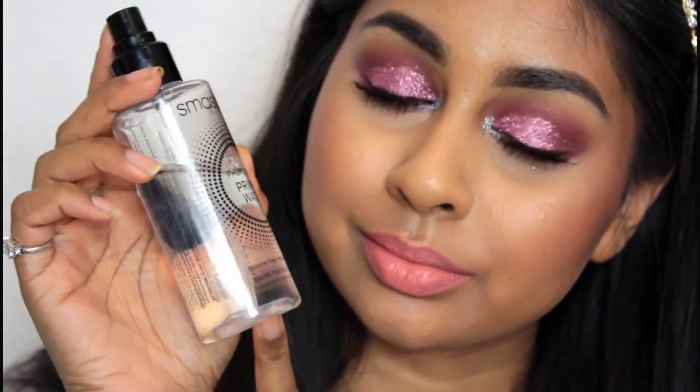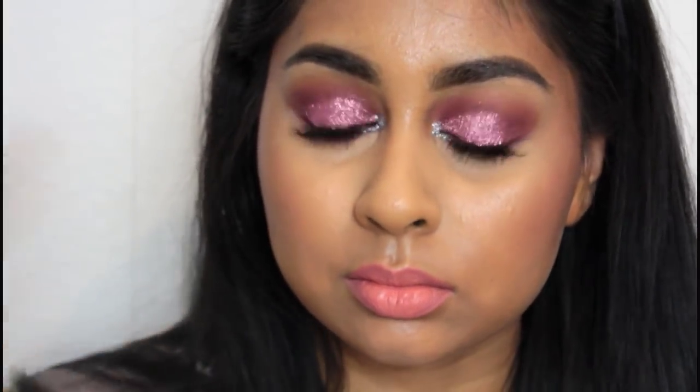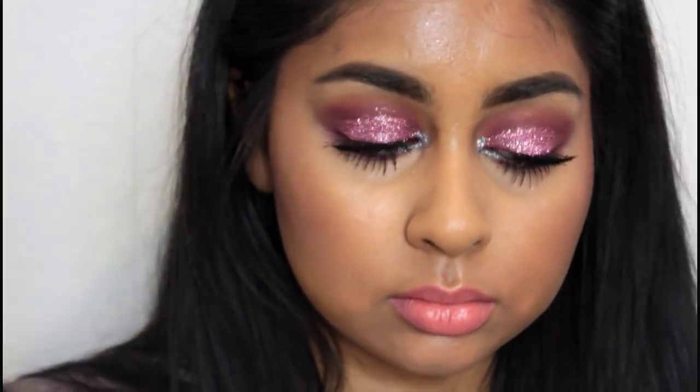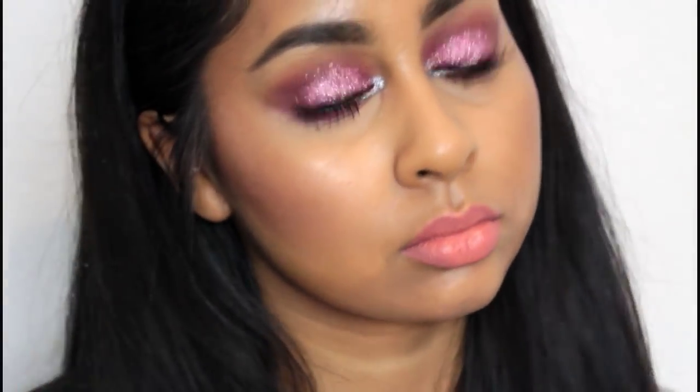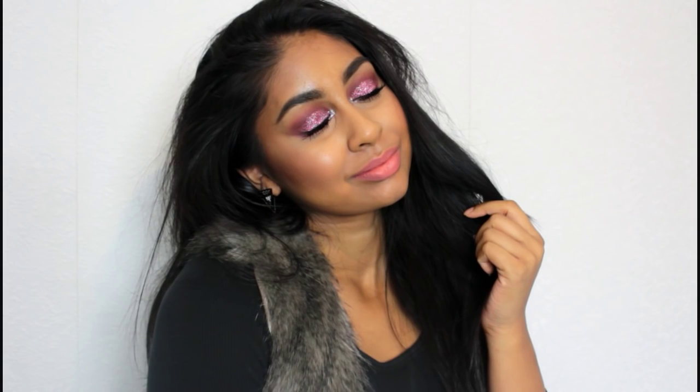If you haven't tried the Primer Water, I definitely recommend it — it's so good. That's the end of this makeup look, and it's honestly one of my favourite looks I've created — so sparkly and glittery. Make sure to give it a thumbs up if you liked it and subscribe for more videos. Thank you so much for watching and I'll see you in my next video. Bye guys, and Happy New Year!